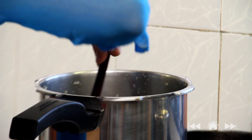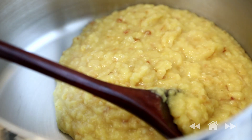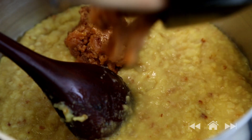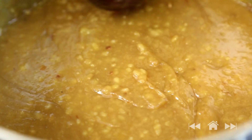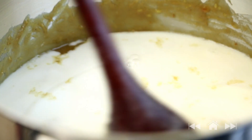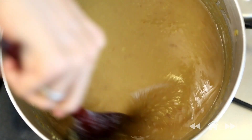The Moong Dal is now cooked. I'm going to transfer it into another pot and add 1 cup (220 grams) of Jaggery. Stir this around until the Jaggery melts. The Moong Dal and the Jaggery have blended well together. Now it's time to add the beautiful fresh Coconut Milk from the second extract. I'm going to stir this and bring it to a boil.